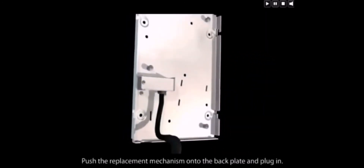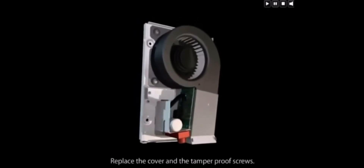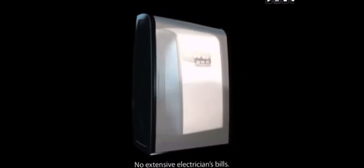Push the replacement mechanism onto the back plate and plug in. Replace the cover and the tamper-proof screws. No expensive replacement parts or extensive electrician's bills.